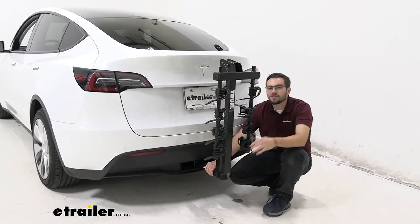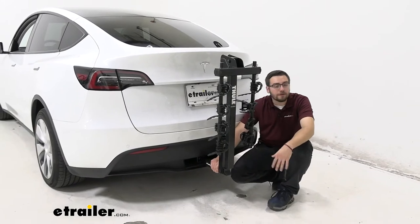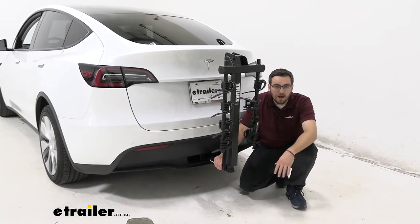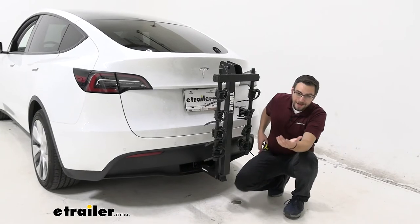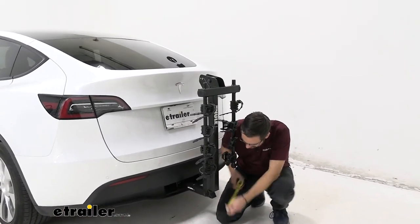As you guys are going to see, as I'm shaking this, it's shaking the entirety of our Tesla. That means we're all in line with one system, making for a nicer, smoother ride for ourselves and especially our bikes. The bike rack is definitely one that's going to help our bikes as we get down the road.